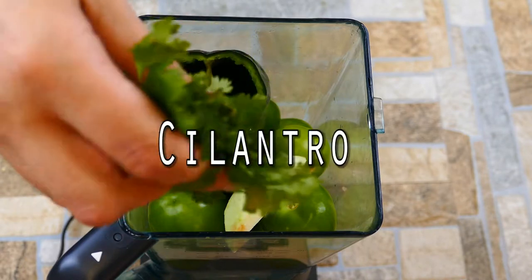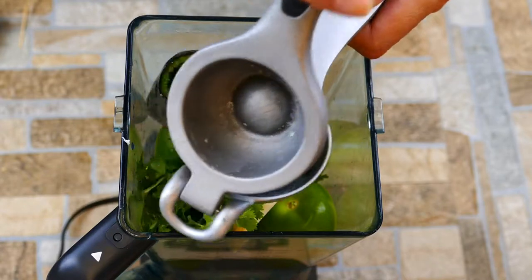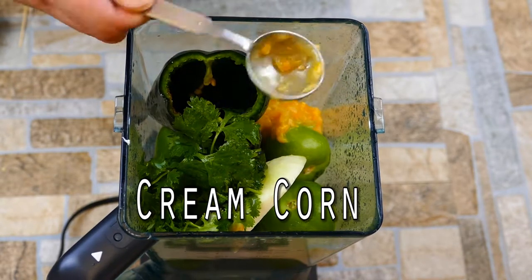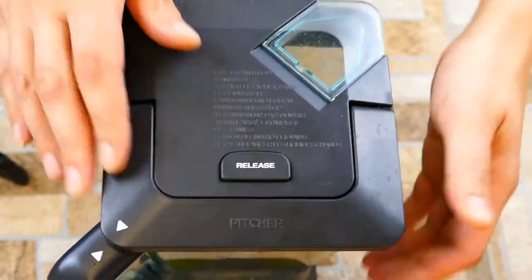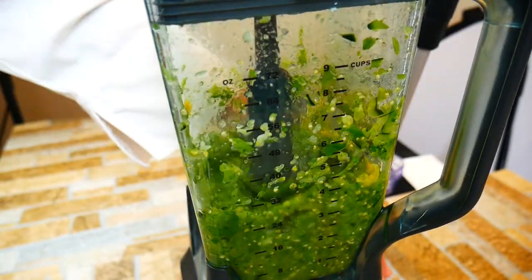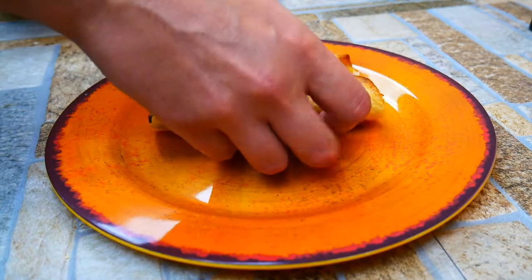Then we're going to add in some green apple. The tomatillo has a bit of a bitter and sweet flavor, and you could say the same about the green apple, but they don't taste the same. So by adding a bit of green apple we're creating a deeper depth of flavor, which is really great. We added some cilantro. The cream corn adds a bit of sweetness and that's going to round out the little bit of bitterness from the apple and the tomatillo — it's the secret ingredient for the sauce. We're going to blend everything together and we've got ourselves a tomatillo verde, or green sauce.